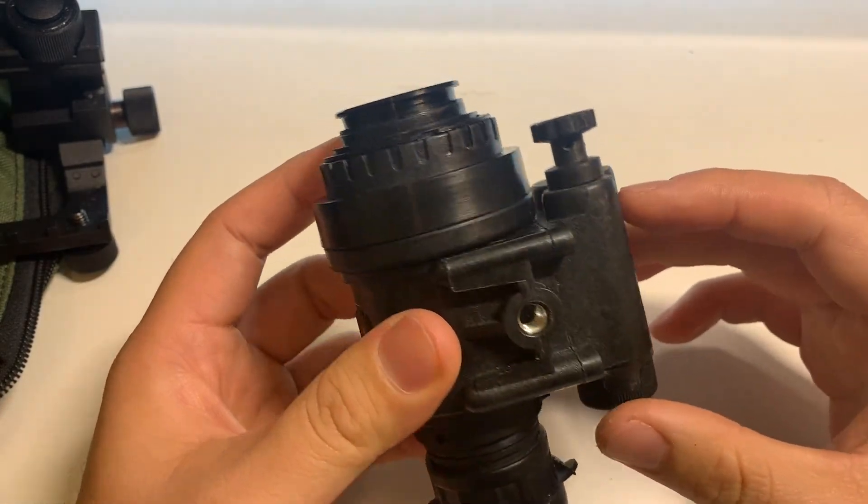If you have any other questions, just drop a comment down below. That trash can is about 50 yards away or so. There's a tree. There's a good amount of detail that you're able to pick up.